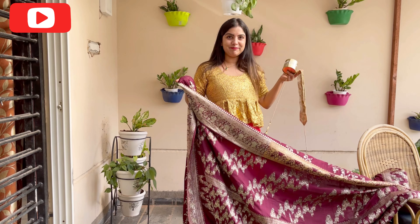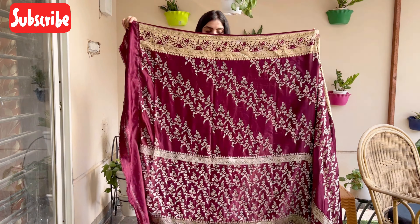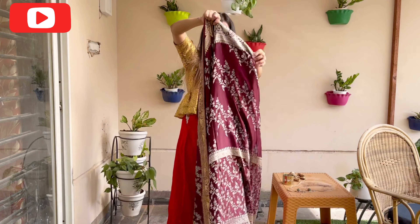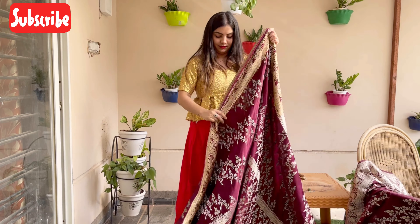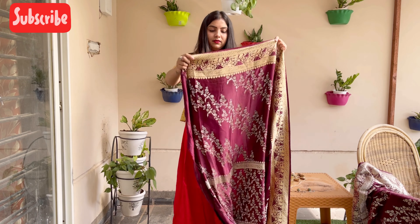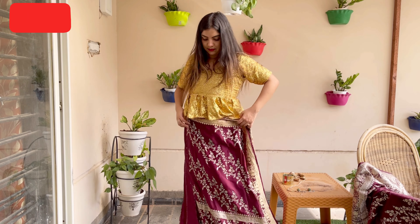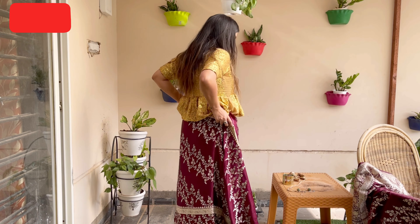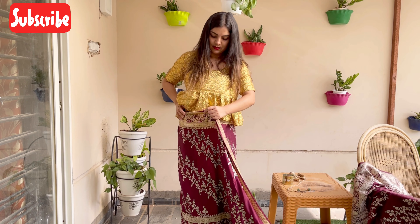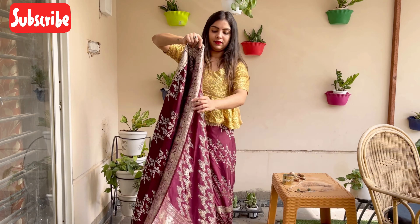Okay ladies, let's start with the draping. This is a beautiful Banarasi sari — it is very heavy so I will open it well so I don't have a problem draping it. Now I will take a corner and tuck it in just like we do for a normal sari, tucking into the petticoat. Then I will take one full round. Now I will tuck in the front and then come back to the corner, leaving one arm's distance.